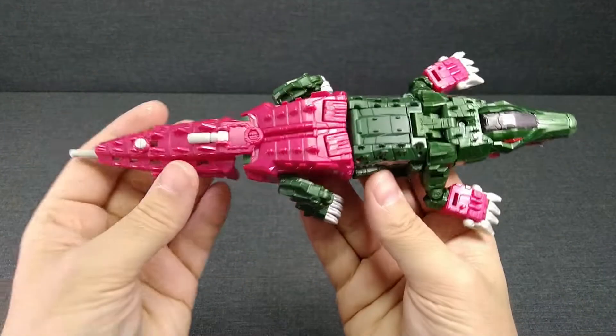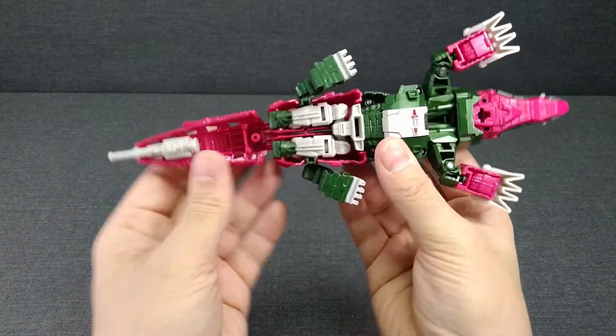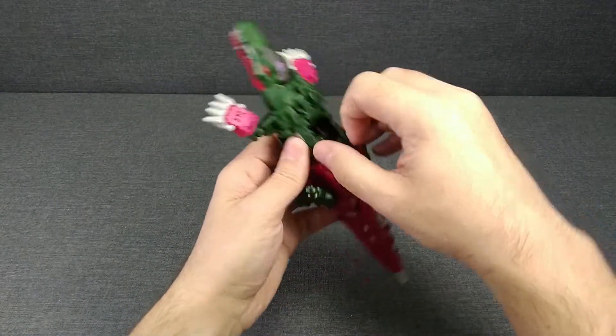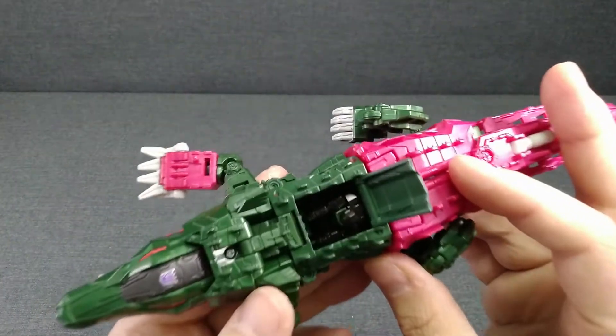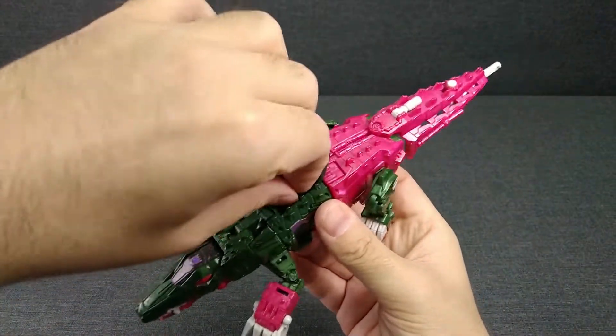Очень красивый, элегантный, технически проработанный Трансформер. Как же он трансформируется? Ну, давайте сначала покажем кабину — что у него есть Трансформер Крэкс. Вот он у него сидит внутри.